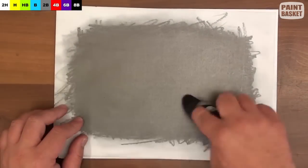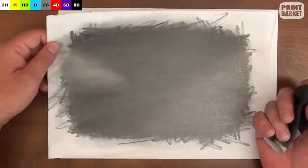Let's draw a sailboat. Start off by covering a spare piece of paper with graphite. We're going to use this and a cloth to draw with.